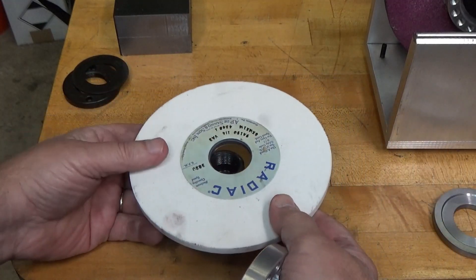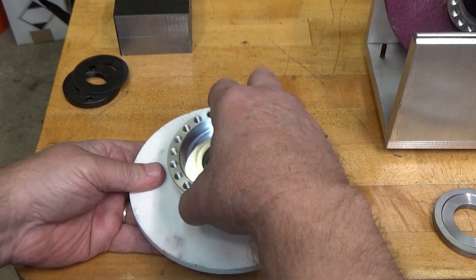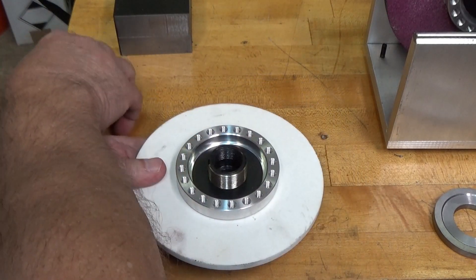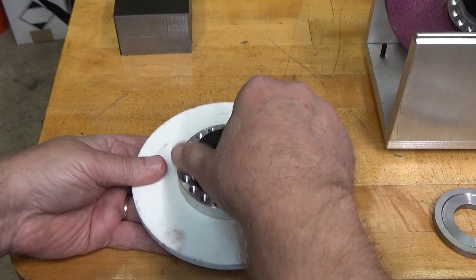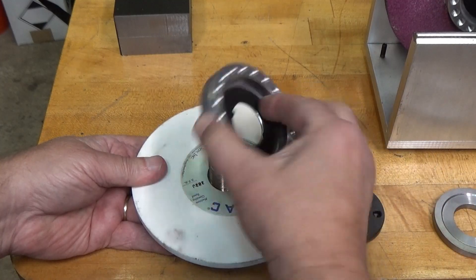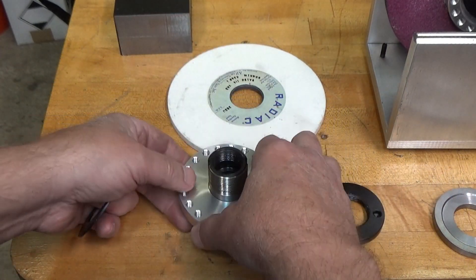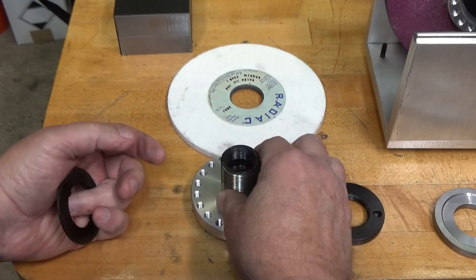This collar can be mounted on either side of the wheel. Normally it would go on the front with the flat washer and then the nut, but on my particular grinder the way the guard is set up there isn't room for that on that side, so I'm actually putting it on the back side of the hub. It doesn't really make any difference.